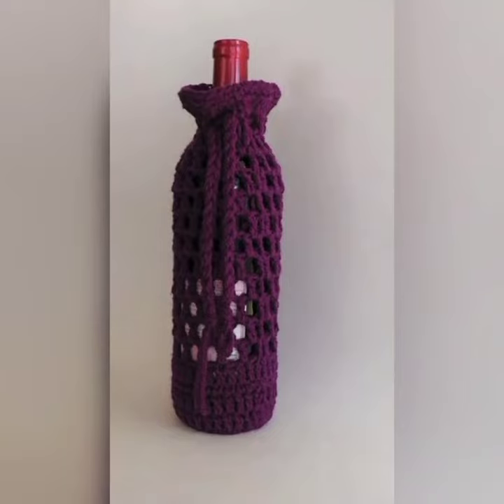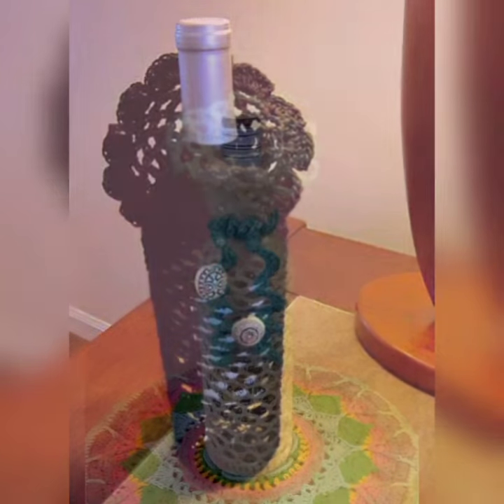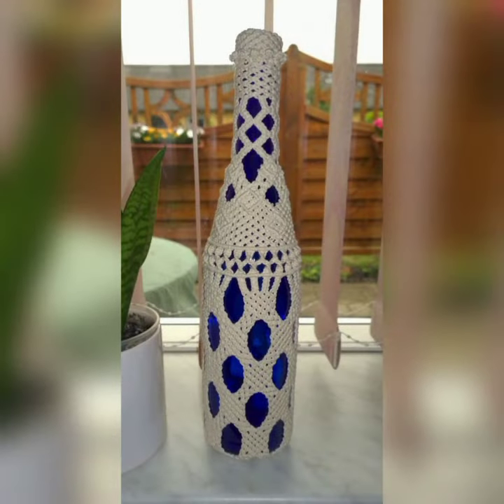Hello friends, welcome to my YouTube channel. Hope you are doing well. Today in this video I'm going to show you some beautiful patterns of crochet wine bottle covers that are a fun and creative way to present wine bottles.